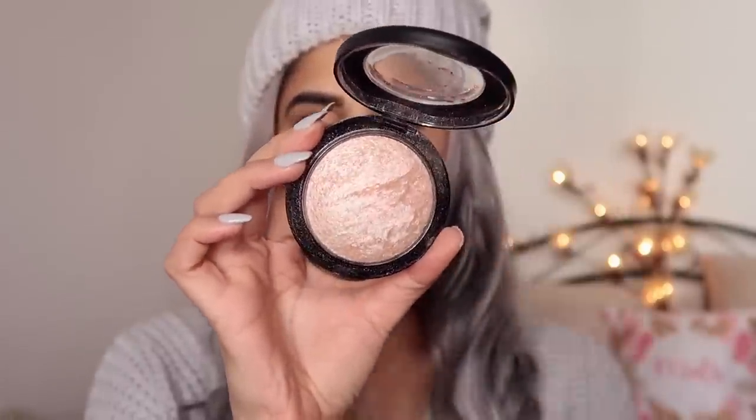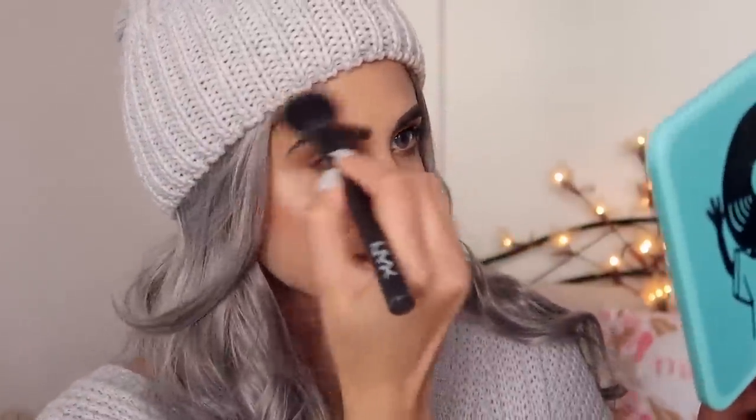I'm taking the MAC Soft and Gentle because I really wanted a soft highlighter. It's a very beautiful, bridal highlighter — not overpowering or intimidating, very ethereal. You can see it's just so soft on the skin no matter how much you apply. I'm putting it all over — also on the apples of my cheeks so it looks really nice overall. I'm highlighting my brow bone and inner corner to make it brighter, and also putting a little bit on whatever body is exposed.